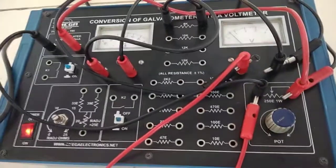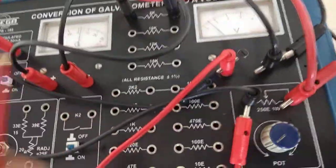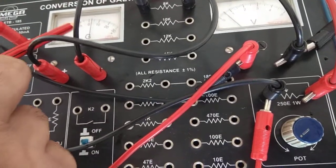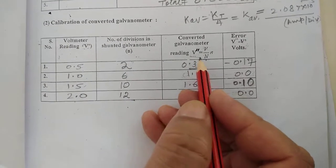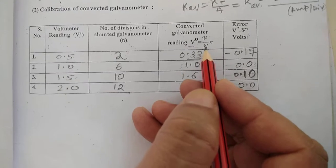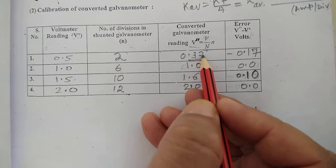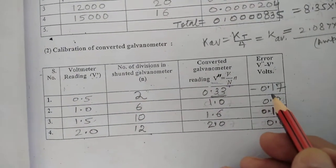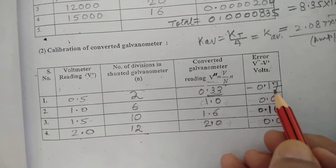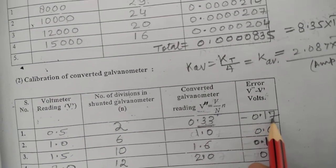For calibration observations, at 0.5 volt the divisions observed in the galvanometer are 2. The converted galvanometer reading V'' = (V/N) × n = (5/30) × 2 = 0.33 volt. The error at this point is V'' − V' = 0.33 − 0.5 = −0.17 volt.